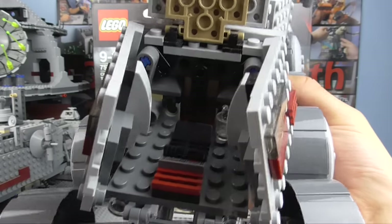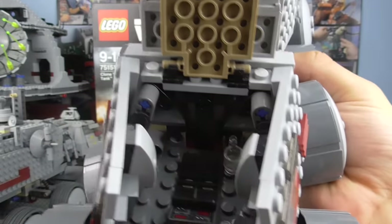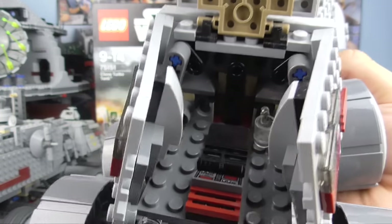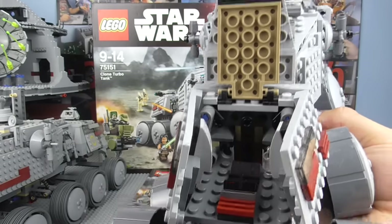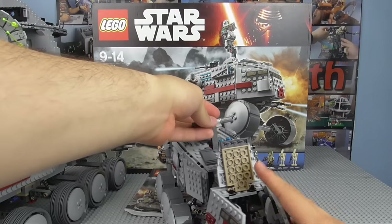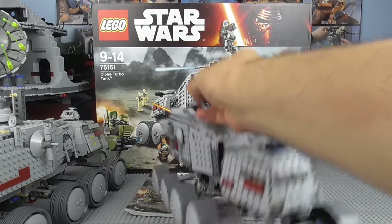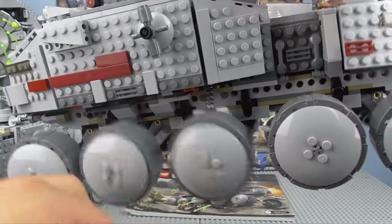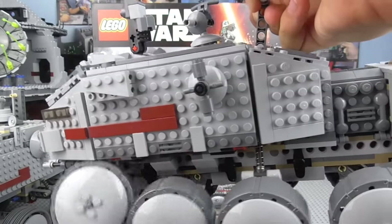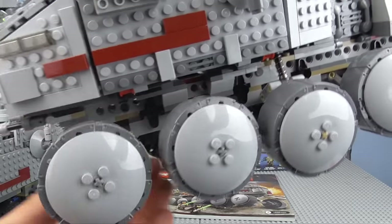On this side we have the two flick-stud shooter things, and it spins around just like that as well. I'm not a big fan of this design either. On the previous one, there was an actual space for a man to go there — that technique wasn't accurate to the actual vehicle's scale, but it was cool. Moving towards the back, this does open up. You can see a cup inside. There's a one-man seat — in the previous Clone Turbo Tank you got two seats in the back, and I could actually fit a third. So yeah, significantly smaller.